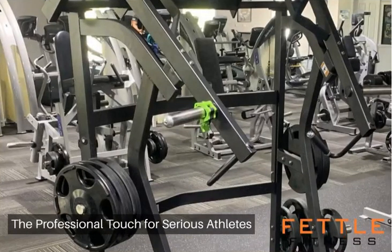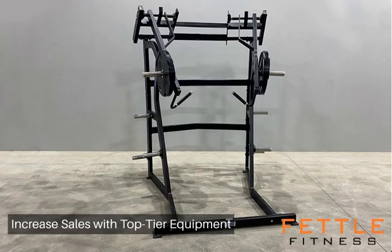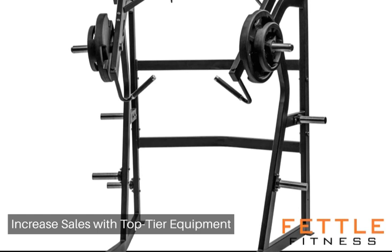With the Fettle Fitness Jammer, elevate the standard of training for your clients or personal routines. Join the ranks of elite training facilities and individual athletes who refuse to compromise on the quality and efficacy of their workouts. It's more than just a piece of equipment — it's a pivotal force in the narrative of strength training success.